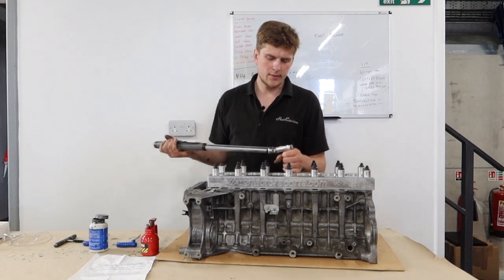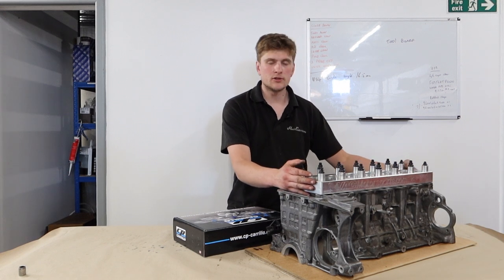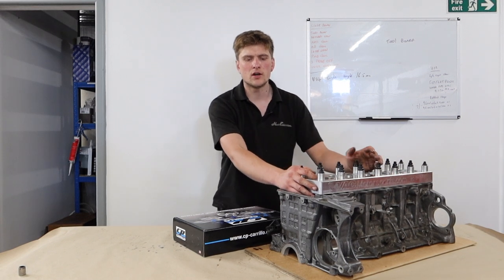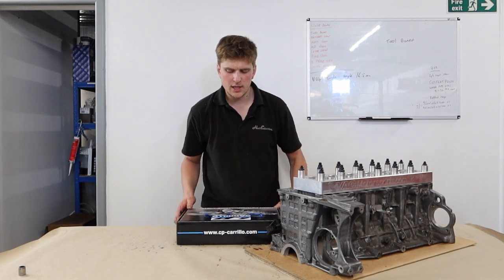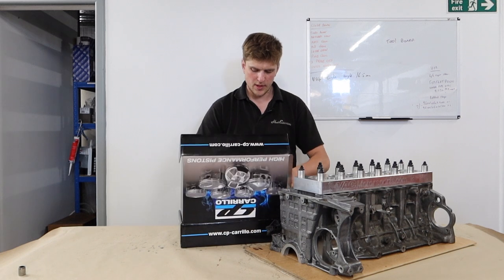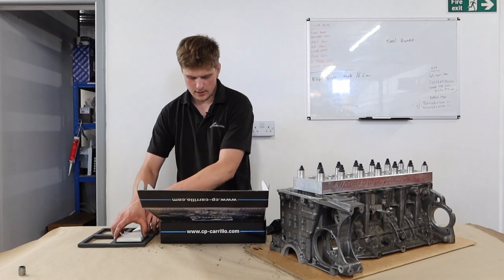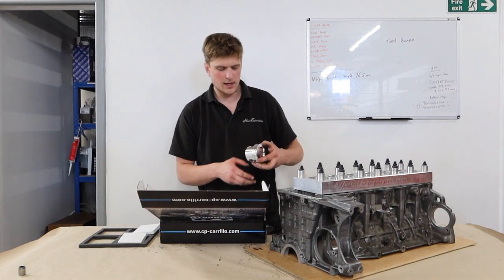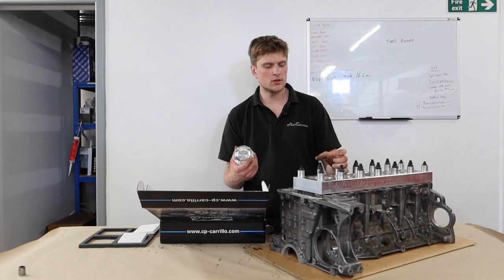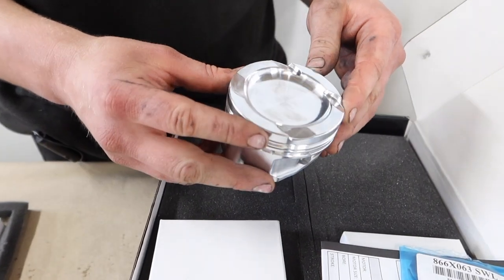We'll go through and get them all torqued down. That's now the torque plate all torqued down onto the block and it's ready to head into the machine shop to be rebored. As we said, this one is going out to 84.5mm — first oversize, half a mil — and we're going to be running it with CP Carrillo pistons. These are a fantastic piston suited for big boost and big power, come with rings, and the bore will be sized to suit them with slightly more clearance because of the forced induction and the extra power this one is going to be pushing. They're a lovely design piston.